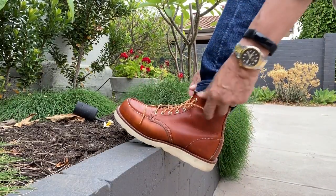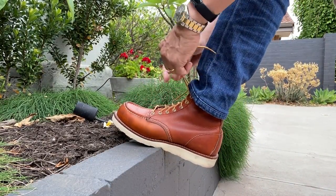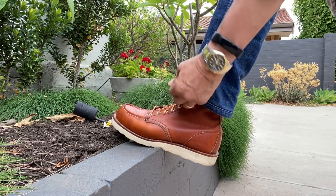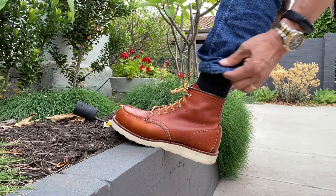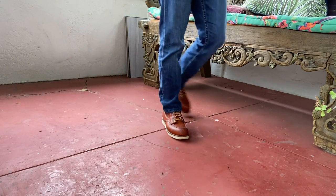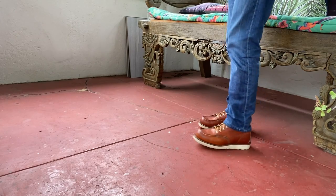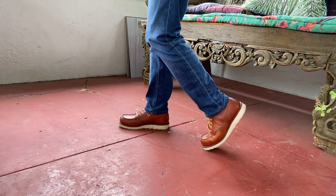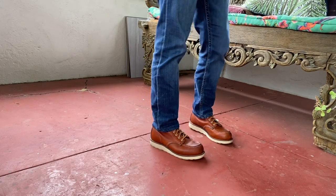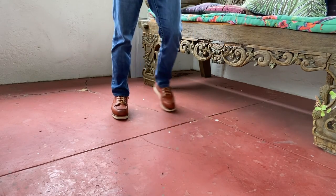The classic mock toe work boot design pairs the mock toe uppers with a wedge sole, as you see here. Red Wing actually invented the mock toe boot in the early 1950s — basically this very same boot, except with an eight-inch shaft. Originally they were designed for hunters and farmers. The wedge sole allowed hunters to creep up to prey silently without catching their heels on tree roots, and farmers could get all-day comfort in them with protection against the elements.